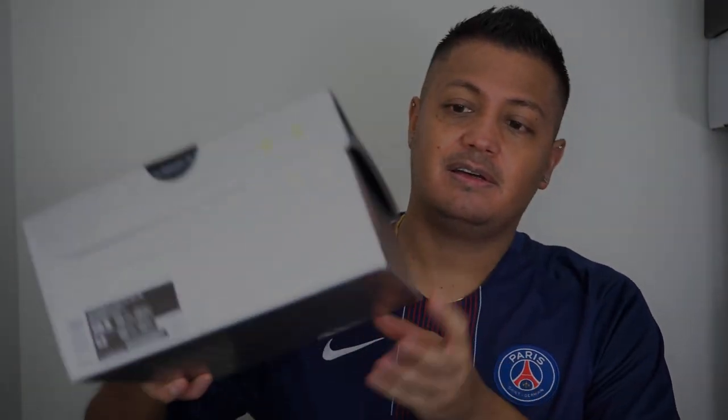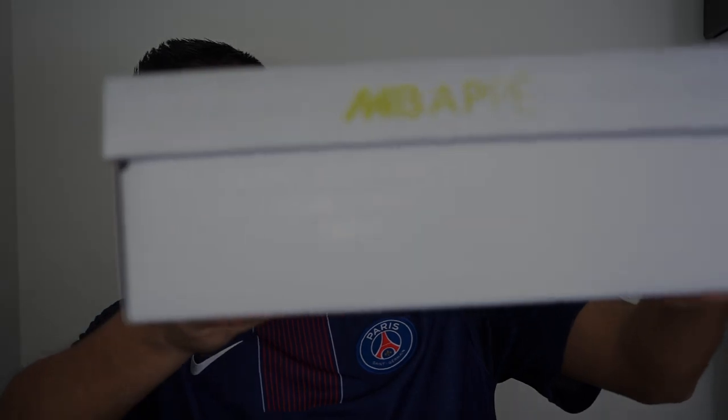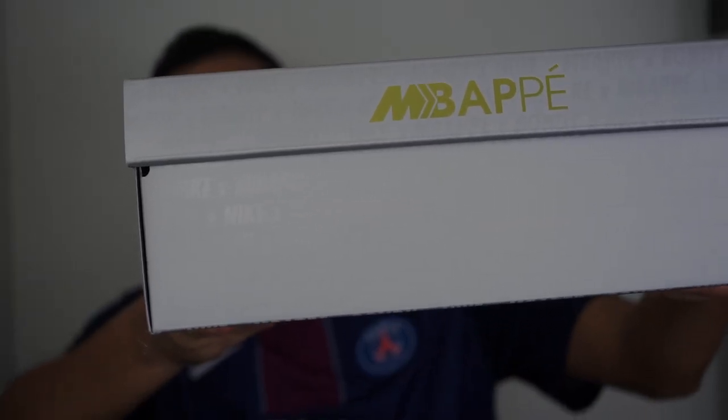The box has the area code 93 and then the French logo on it. There's my usual size ten and a half and it's a little bit bigger than a normal box. This is really cool to me — they incorporated the Mercurio logo and the M of Mbappe, which I had said in a previous video that I think he was going to take over the Mercurio series.